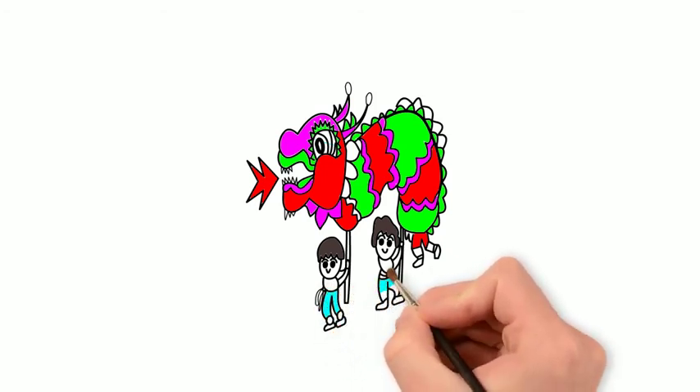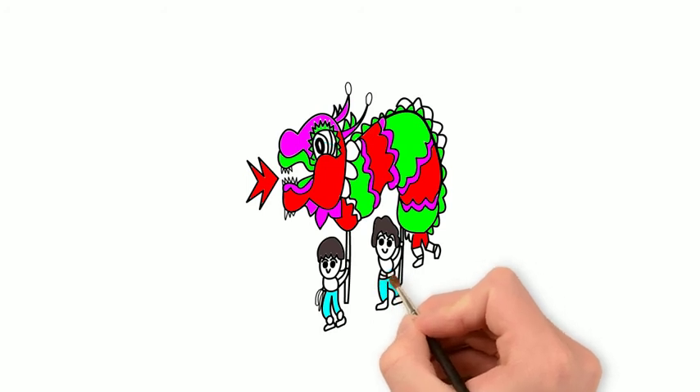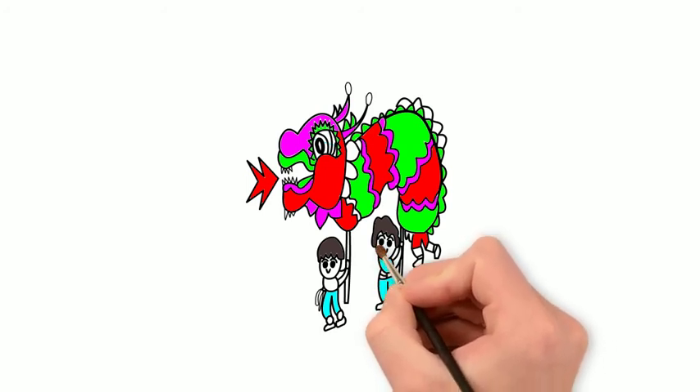A, B, C, D, E, F, G, H, I, J, K, L, M, N, O.